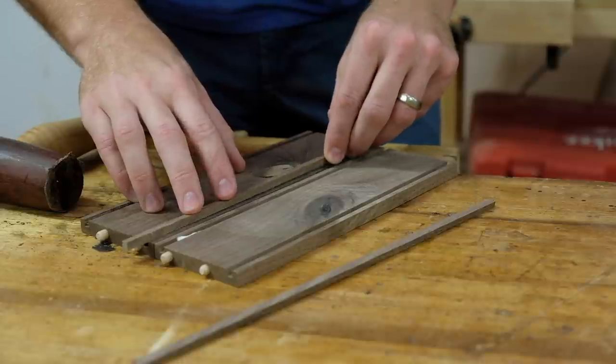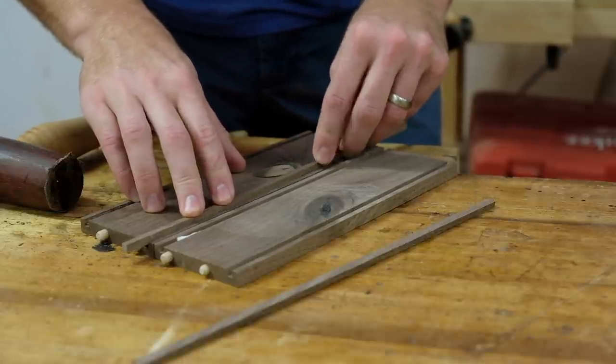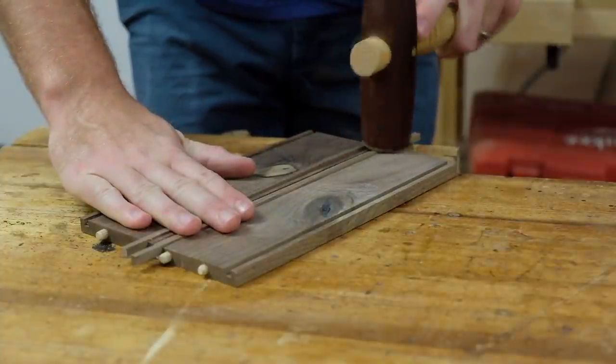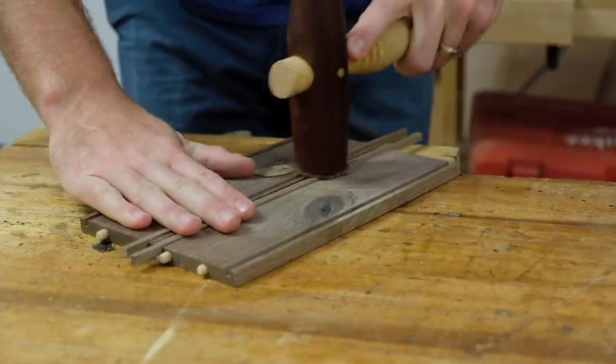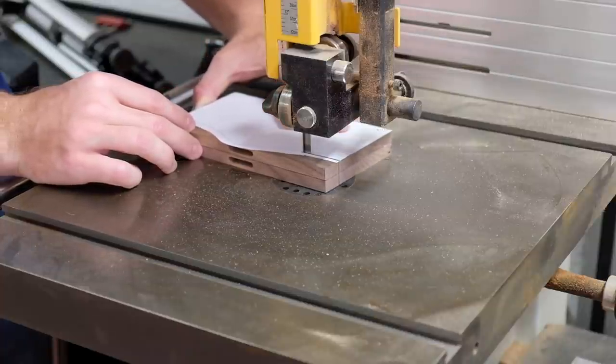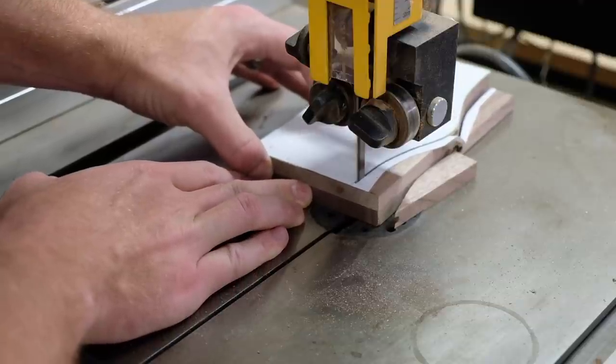I accidentally routed the grooves on the top instead of the bottom of the side pieces, so I added some walnut strips to fix the mistake. The ends get some curves cut at the bandsaw, and cutting the mortises first was important so that I had a flat reference face to work from.